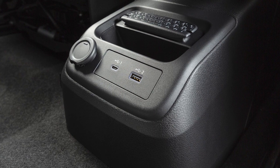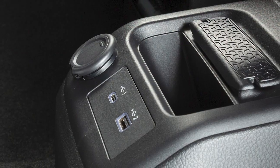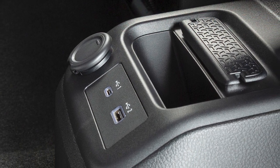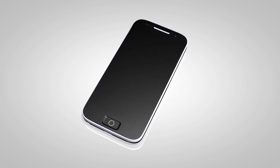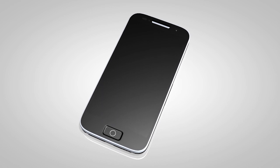Your vehicle has a power outlet located on the front of the center console. This outlet can be used for small electrical devices such as cellular phones. Please see the manufacturer's owner's manual supplied with your device for detailed information when connecting the device to an outlet.